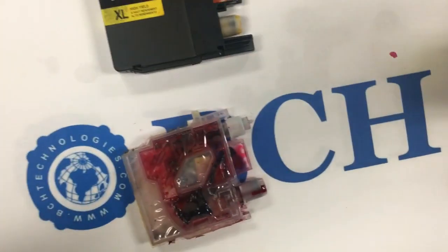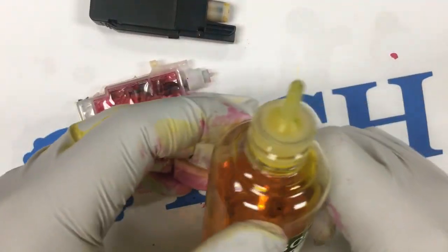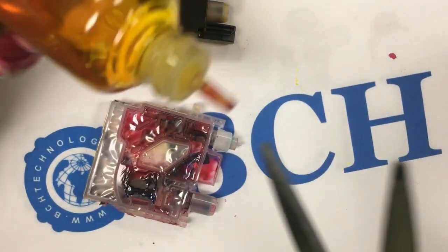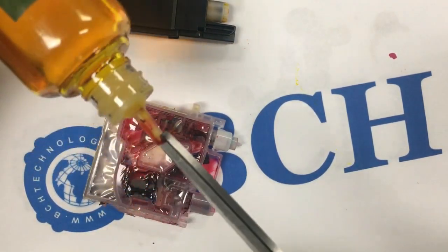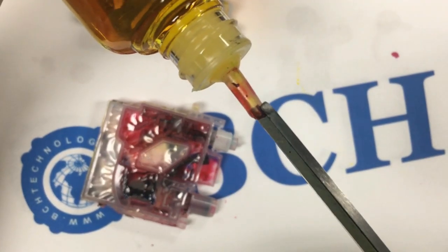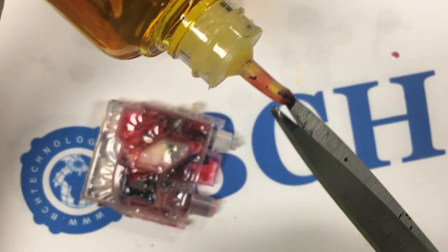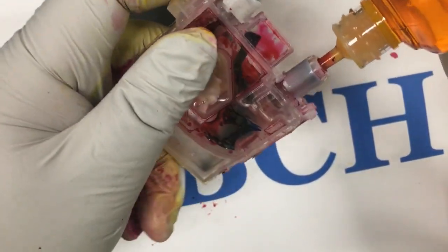If you have a BCH standard bottle, you won't need any of those tools. We use a pair of scissors to cut a light opening on the top, then push the tip inside the valve and refill the cartridge.